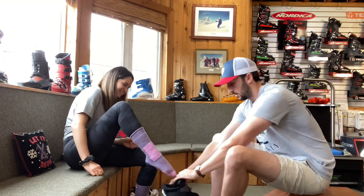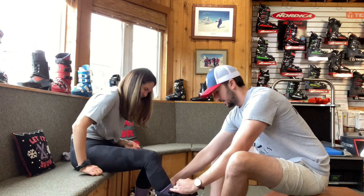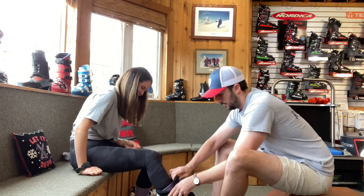Now we're going to try on the final product — the full boot. We'll have Rebecca flex in it a couple of times and walk around the shop to make sure everything's feeling comfortable. A couple of heel kicks moves her heel into the heel pocket of the boot in the proper position, mimicking how she'll feel when she's out on the hill.